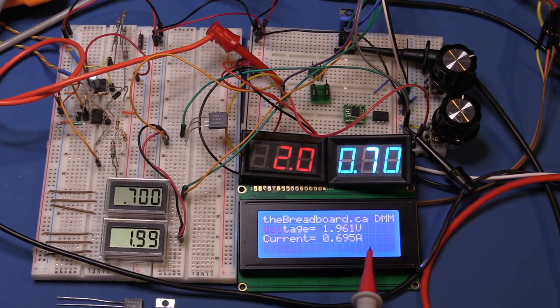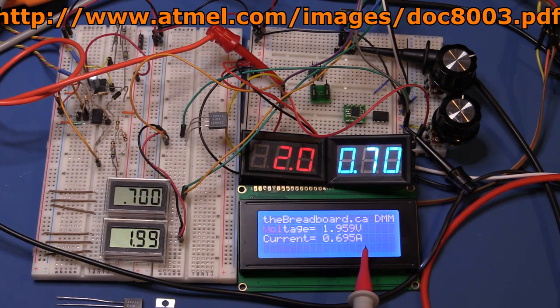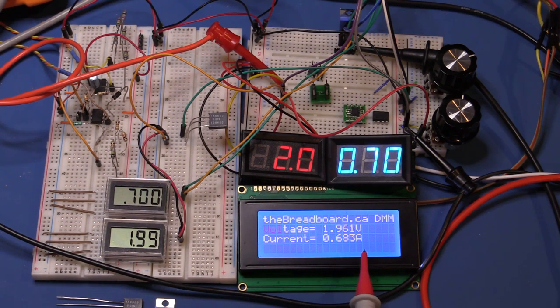The way oversampling works is you take 16 samples in quick succession, then right-shift by two counts rather than averaging — I'll link an Atmel paper that explains decimation and oversampling to increase ADC resolution. The voltage reading is fairly accurate; it's very close to 6.0 volts but flickering on the last digit. The current measurement is doing similar flickering because at two amps there's only 200 millivolts across the sense resistor, so it's working at the bottom of its range.